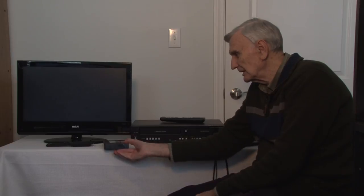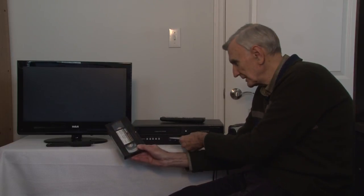Hello, thanks for watching my YouTube channel. I have a popular YouTube video on how to transfer VHS tape to DVD using a combo recorder.